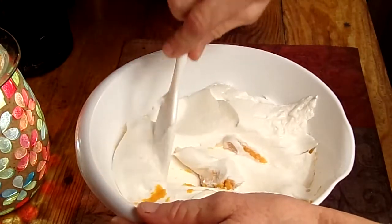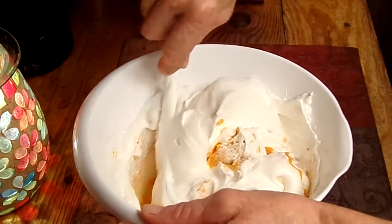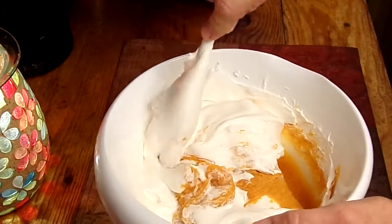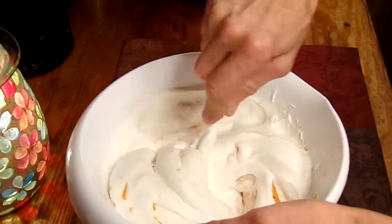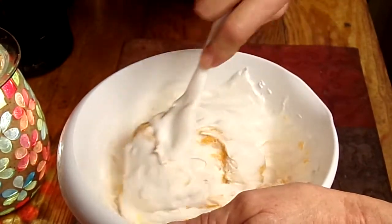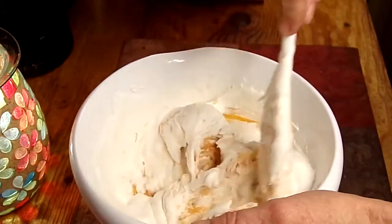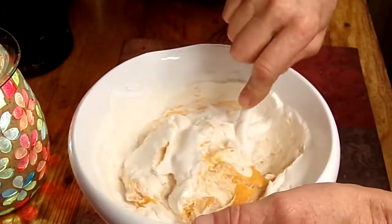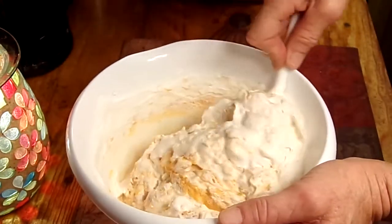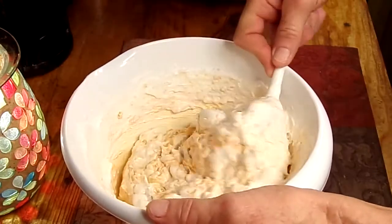I've got to go into work in a couple hours, so I thought this would just be a really fast, cheap snack to take in. This takes a minute because you want to be a little gentle with that whipped topping. This is going to try my patience. Well, we'll go a little faster. This is the boring part, getting that all stirred in. I am such an impatient person.